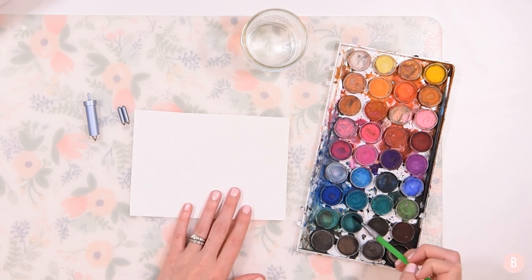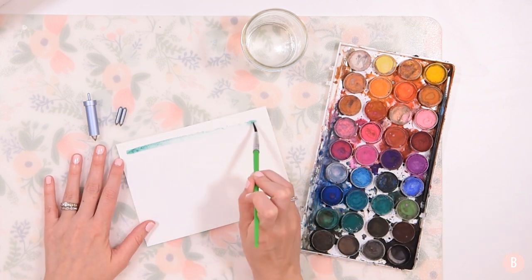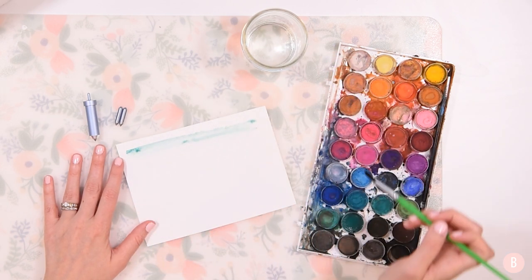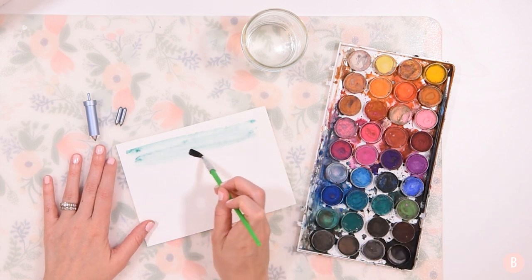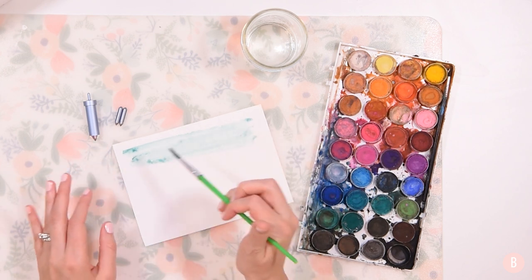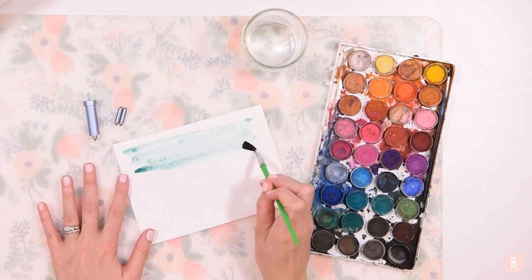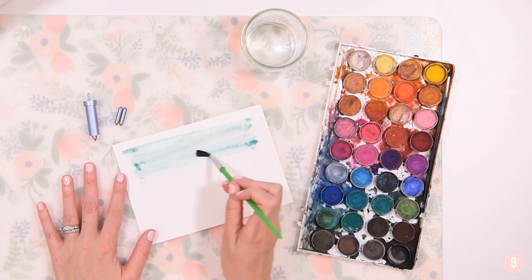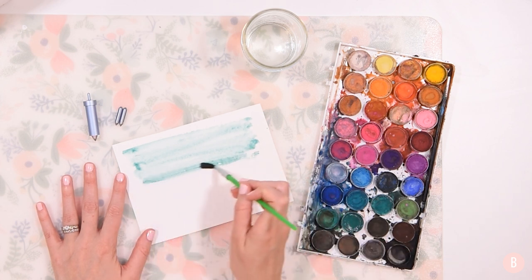I have some watercolors here — excuse how messy they are, I share them with my toddlers. I'm going to grab a little bit of water and do a nice green color. I'm just going to start applying some watercolor to my watercolor paper, doing nice strokes back and forth. I'm doing mine this way because my design in Design Space is going to be going in this direction, so I wanted my strokes to match.